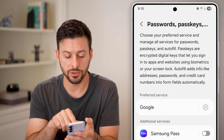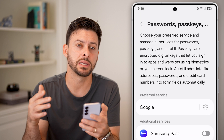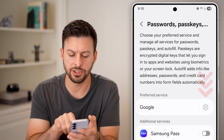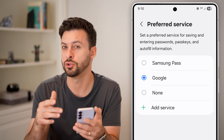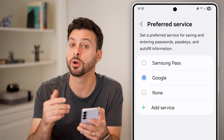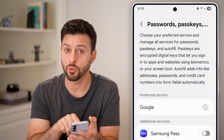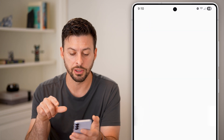Here you can see Passwords and Passkeys. My preferred service is Google, but you might have Samsung Pass here. You can always change it by tapping on the gear and switching to whatever service you want to manage all your passwords.